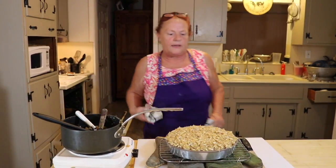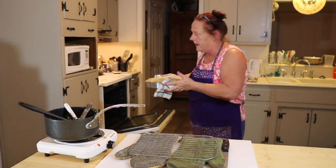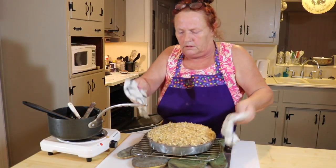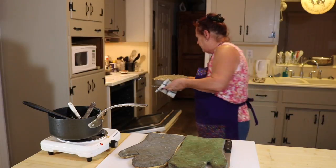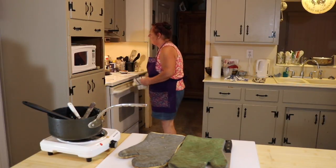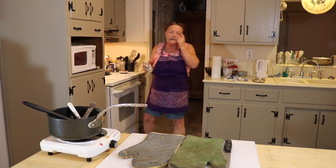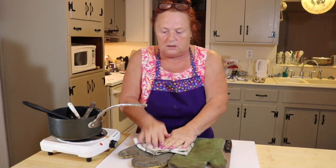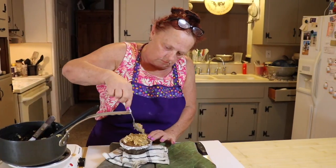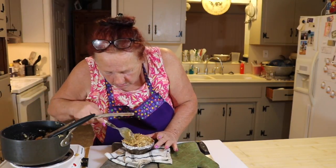We'll put it on broil — and one thing about broiling, just like French bread, do not walk away. It will only take about a minute to a minute and a half once it's broiling, and after all this work you don't want it to burn. Close it and put it on broil — it's on high. We'll show you when it's crackling.